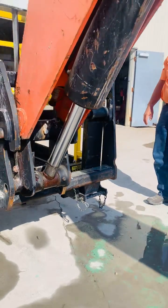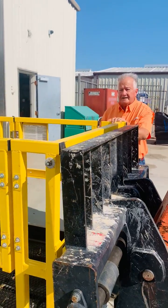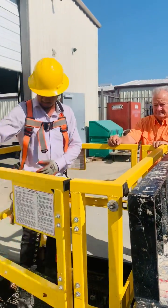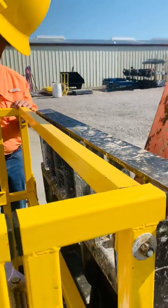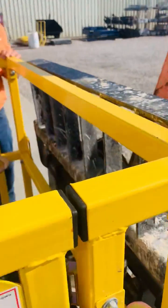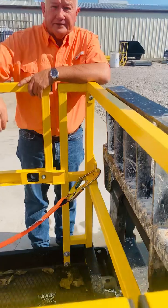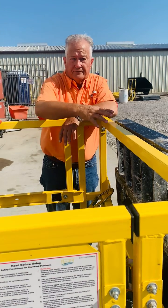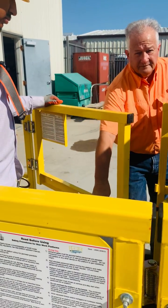The point of that basket is that from either side we've got loops on every corner here. The worker can be raised up there and do the work they need to get done. You can hook up on either the front, the back, or the sides, and you can access from either side of the basket.